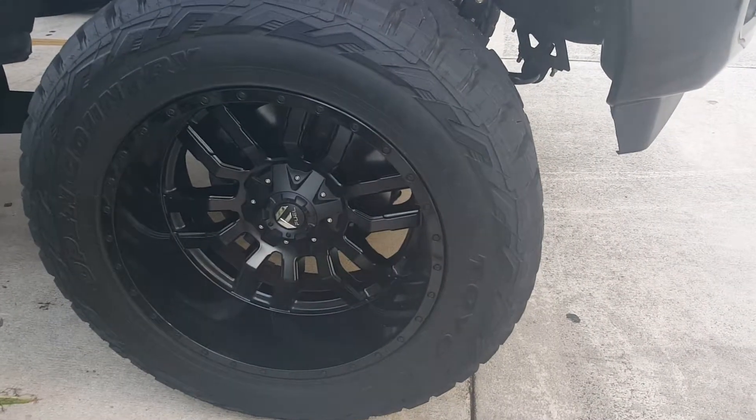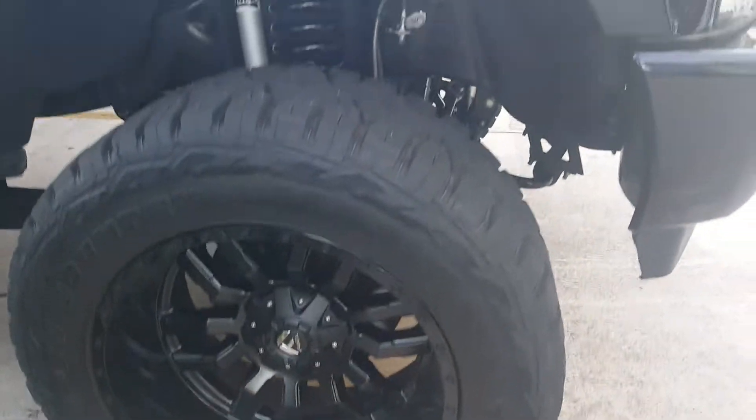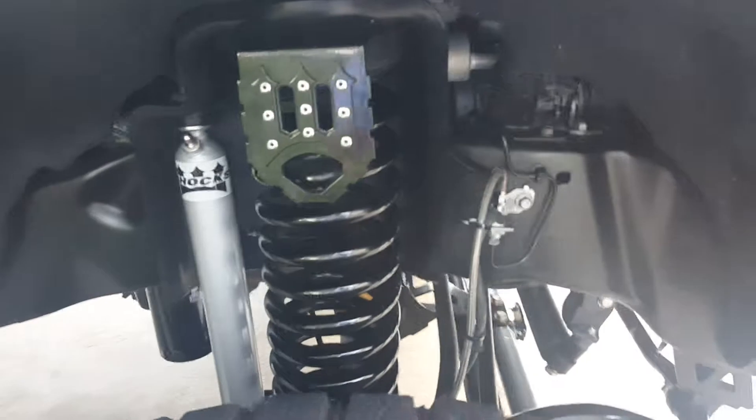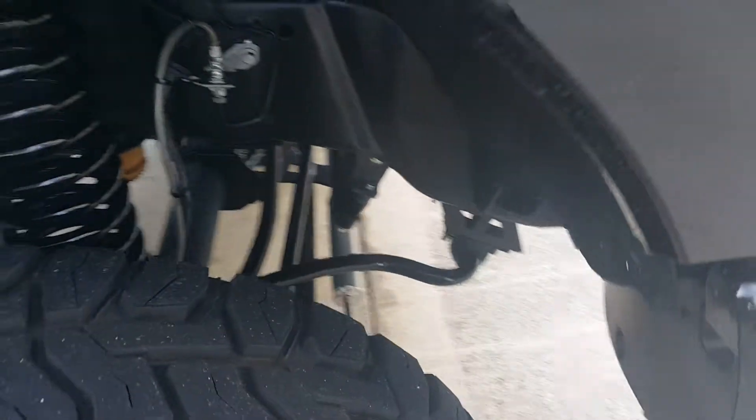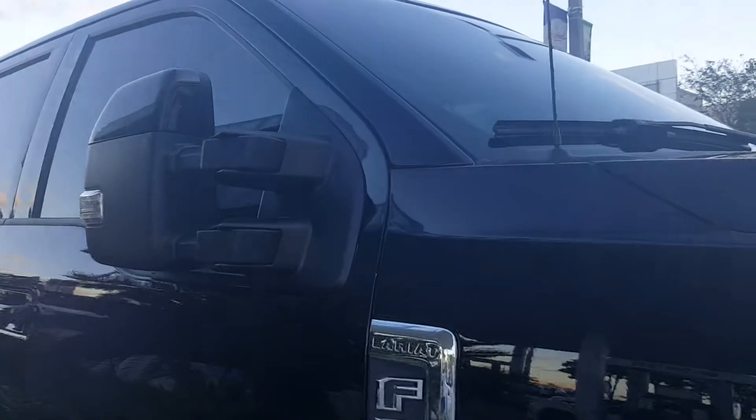This truck happens to be fitted with beadlock-style wheels, and it's got a pretty serious suspension lift here — there's your shocks and springs and your beefy control arm attached to the axle. This is a 4x4; it's an FX4 trim that came from the factory. It's got the nice tow mirrors here, folded in at the moment.